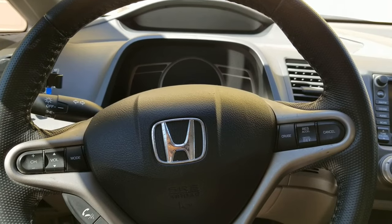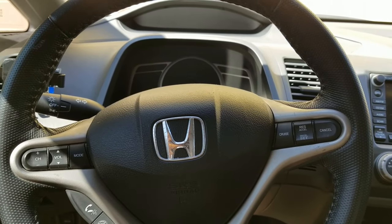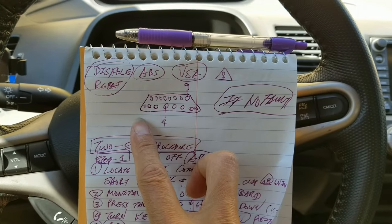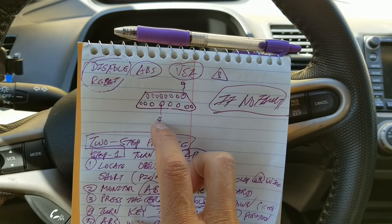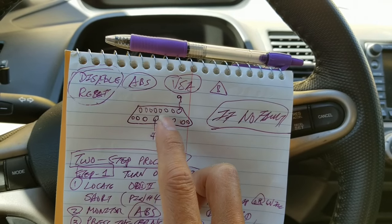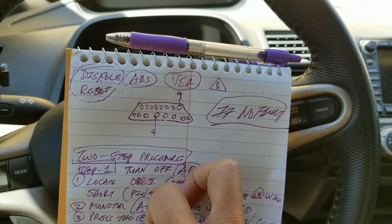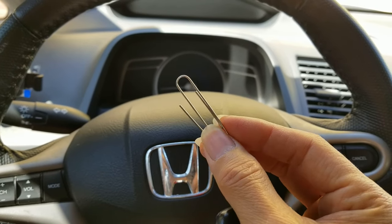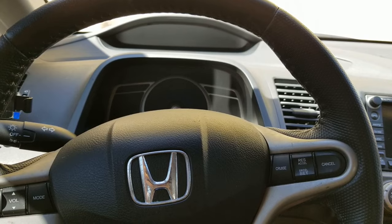You will need to locate your OBD2 connector, which is on the bottom of the steering wheel column. If you have a Y connector on the bottom, you will need to count from the left-hand side: one, two, three, four. We will need to short out pin four and pin nine together. So you need to use a paper clip or a hard wire to jump those two wires together — five, six, seven, eight — this is pin nine right here. Step number one is to locate the OBD2 connector and short pin four and nine with the paper clip or a wire.